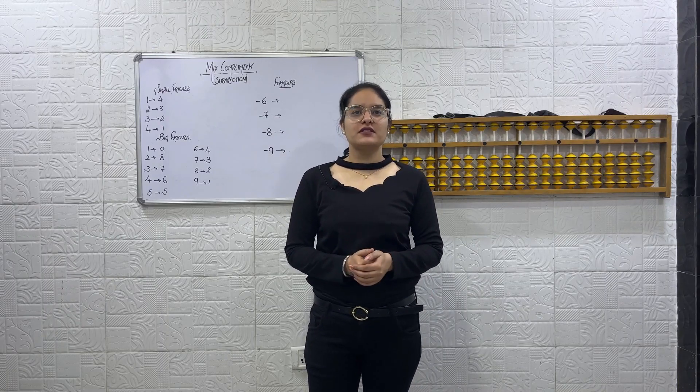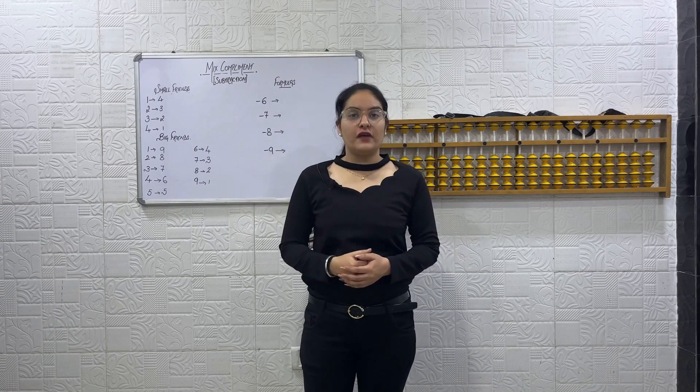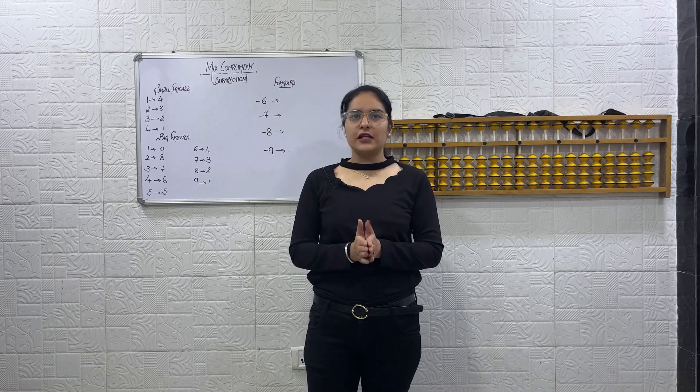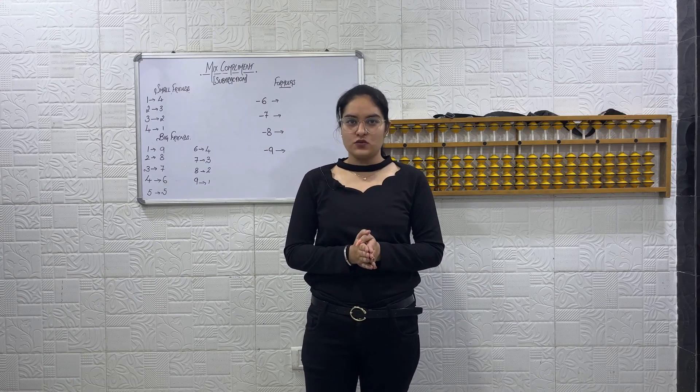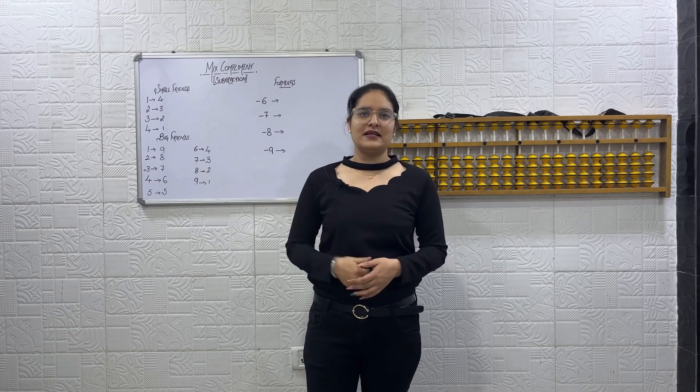Welcome back to Brinand Gym Academy of Abacus. Today we are going to start with Mixed Complement of Subtraction. In the last class we covered Mixed Complement of Addition. I hope the concept is clear and you have done practice as well. We are going to start with a quick revision and then move on to the new concept.